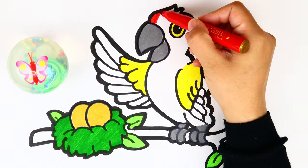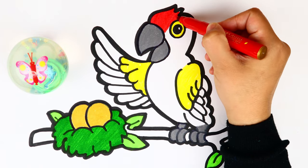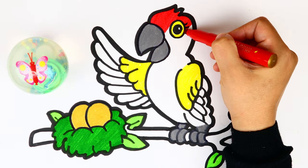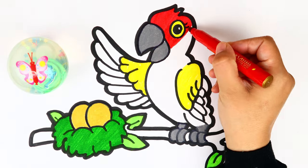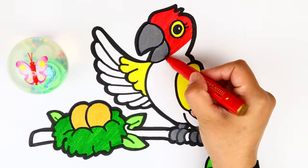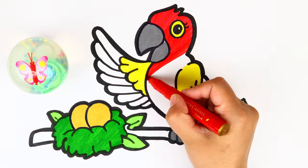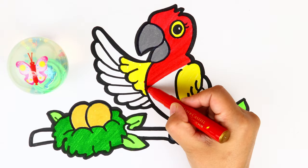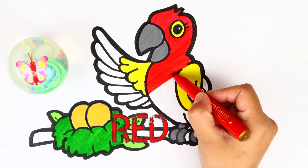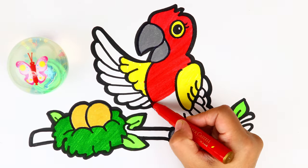What color is going to be next? Yes, it's red! Let's use red color to color the body of the parrot. Red — beautiful!